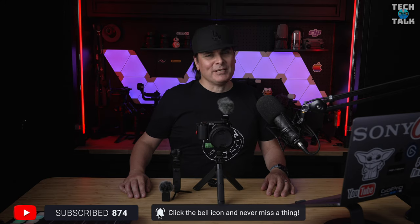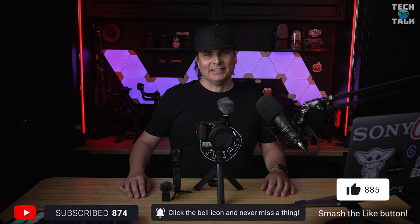Hi everyone, welcome to Jam Live Tech Talk. I'm John. If you're new to the channel, subscribe, ring the bell so you won't miss anything and hit the like button.